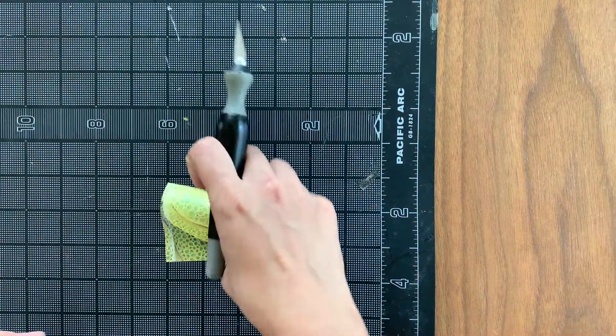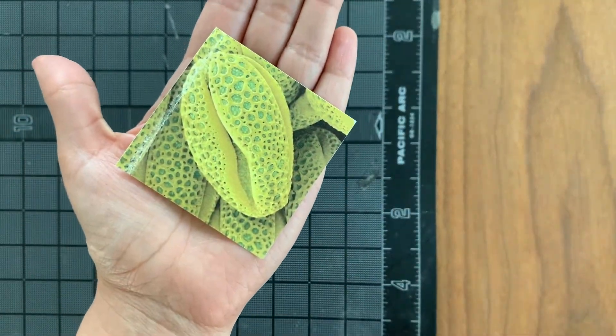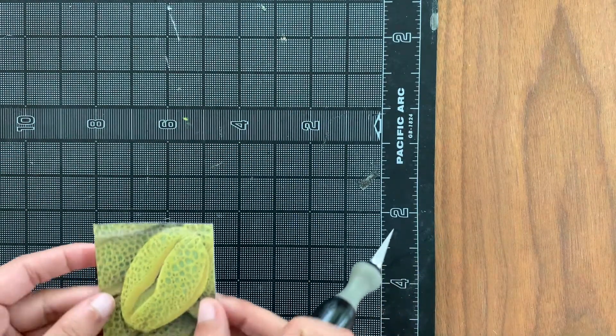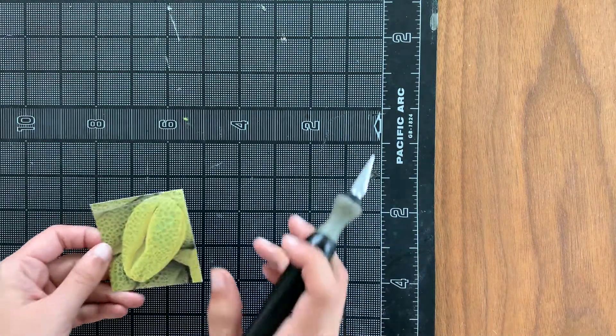Here is my piece — it comes out pretty nice and very straight. You can definitely do this with scissors, but the results may not be as precise as using an exacto knife — that's why it's called an exacto knife.